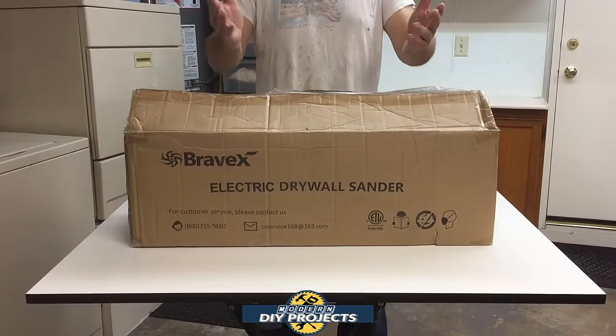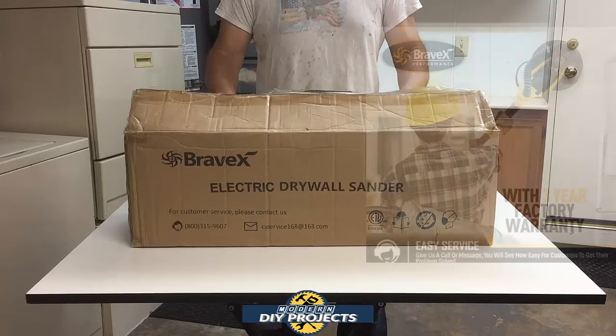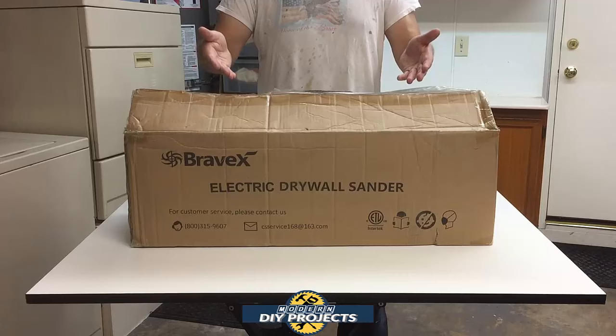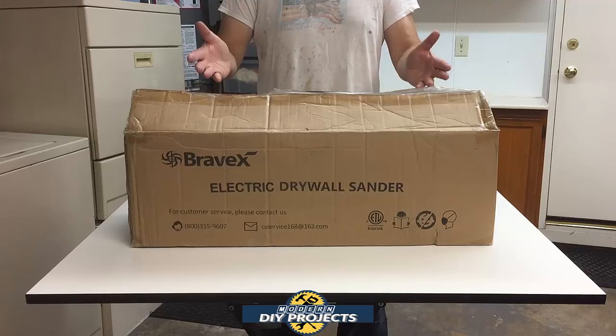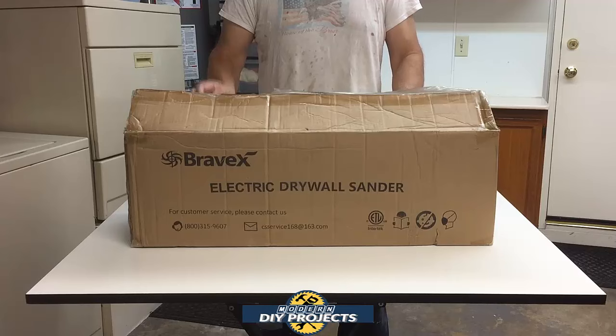Hello everyone and welcome. I'm always looking for the best tools to make your life easier. Today we'll be looking at a multi-purpose electric wall sander. This sander has a lot of potential to be used as a drywall sander for walls and ceilings, plus it also has potential to work great as a floor sander. I decided to try out this unit to see how useful it can actually be as a ceiling, wall, and floor sander. Stick around as I unbox and test this puppy.